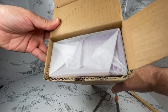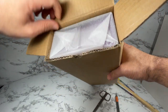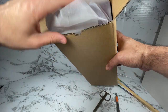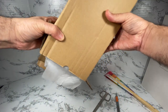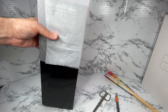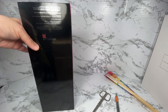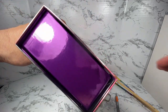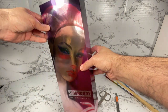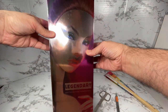I'm always so impressed — and you're going to hear me say this all the time — by how they get that tissue paper in there so nicely and neatly. I really appreciate it because it does protect the box. Anyway, let's get this out. Here's this lovely reflective box that they designed — it's really pretty.